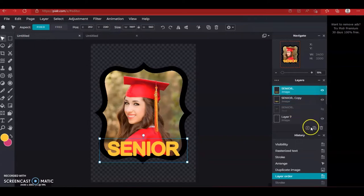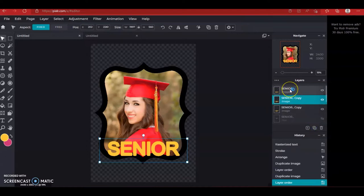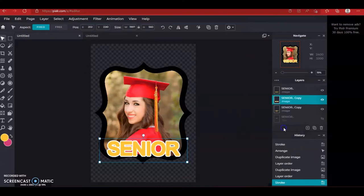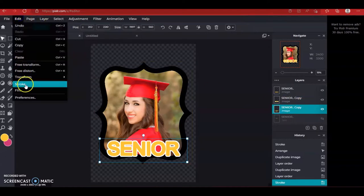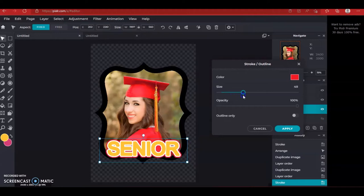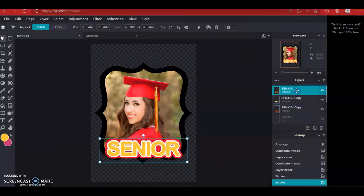Let's make another duplicate of the main and pull it behind, so on the one that's right under the main let's add another stroke and make it white and apply that. Then on the second copy — the third layer for senior — I'm going to add another stroke and click the box to change the color to something that's in the photo. Once you're in the color picker you can pick out a color that's in the photo you're making the fan with. You can make that as big as you want.